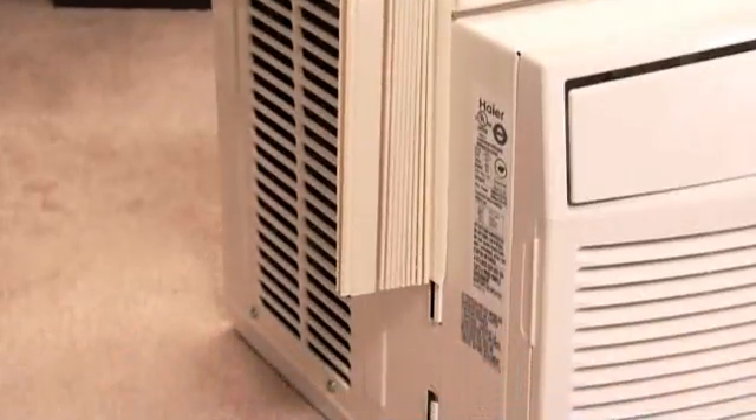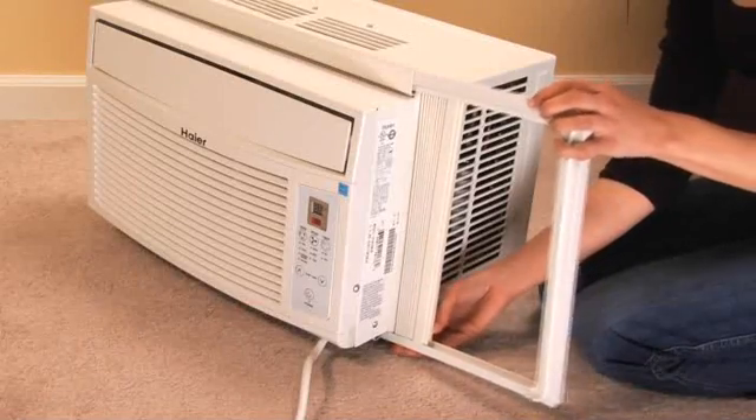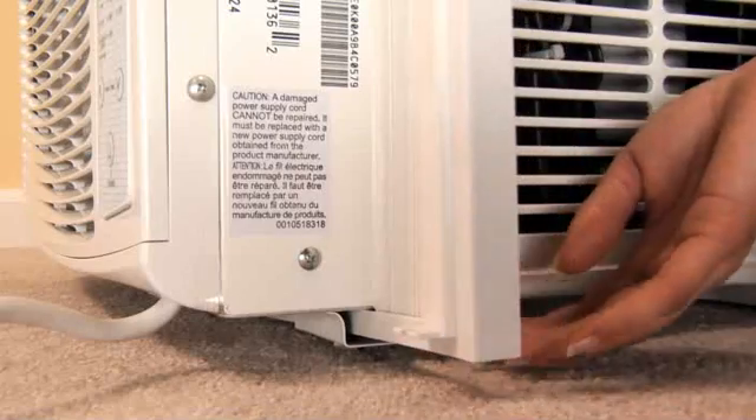Slide the side curtains into the left and right sides of the air conditioner. Then slide the side curtain frame into the top channel and the track on the bottom.